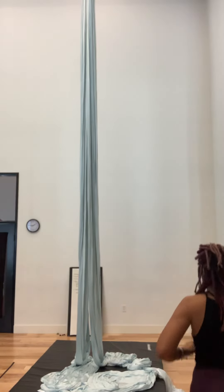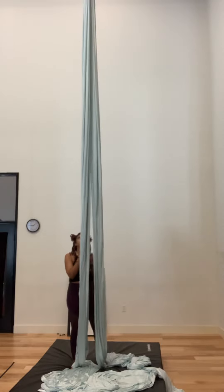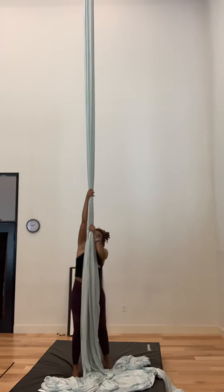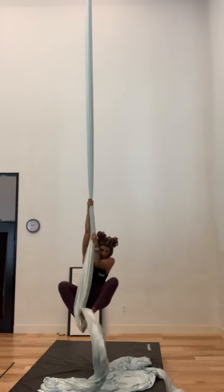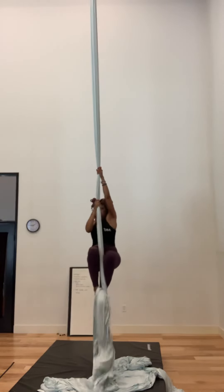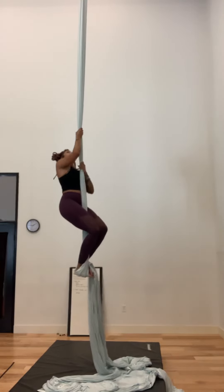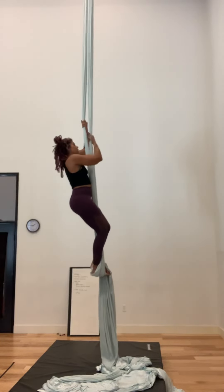Hi guys. Thank you, we'll be ready for this. We will be ready for this. This is good. If I come back, how are you doing this? This is good. Is this good? Just a little lower, just like, yeah.